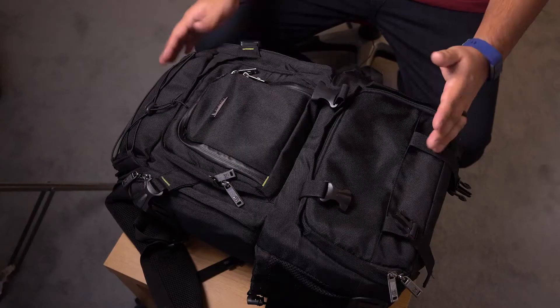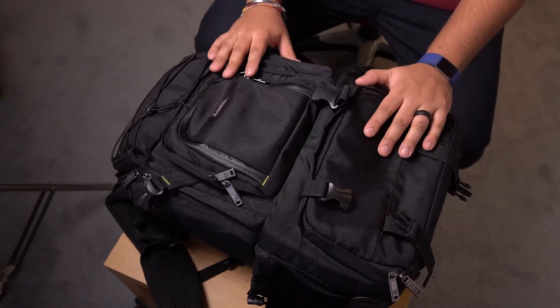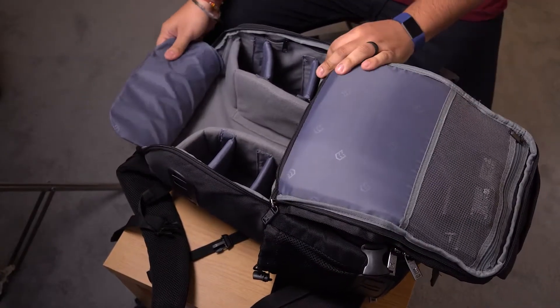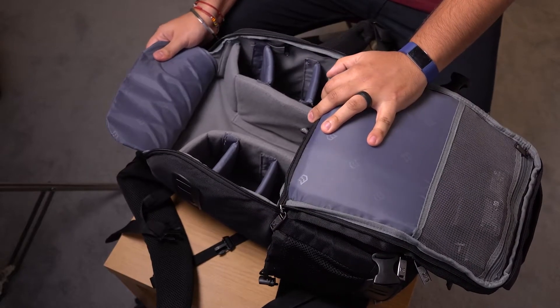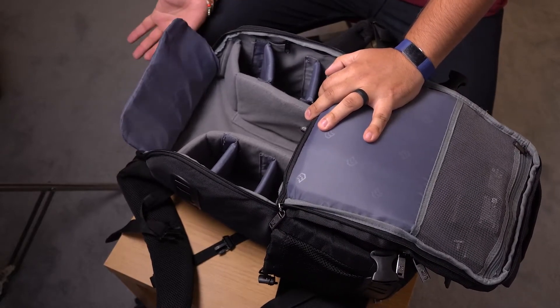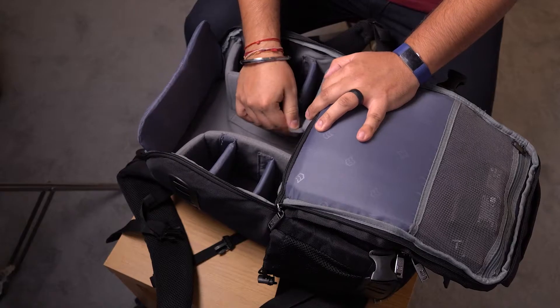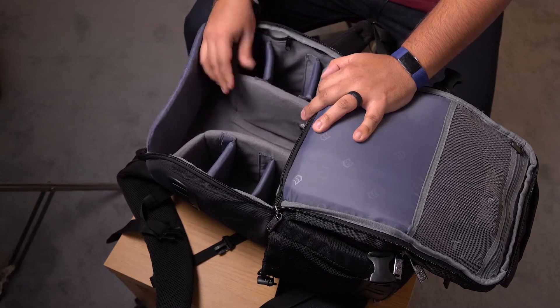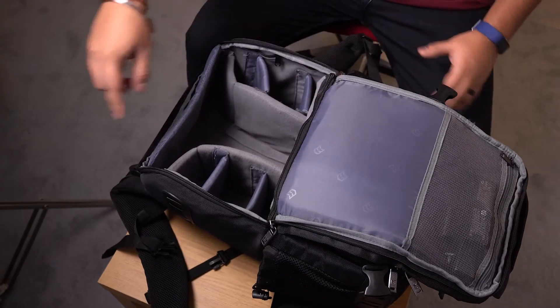I started off getting a slightly smaller bag, and then when I saw this one it was a lot larger and it pretty much checked all the boxes for me. So you've got your main compartment right here — pretty much what you would expect in any camera bag. These are all Velcroed in so you can rip them apart, put them in and out, and it zips all the way around.